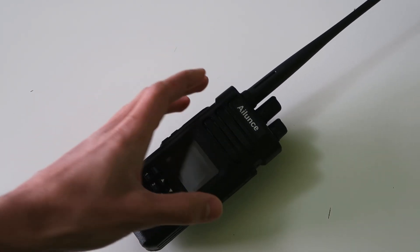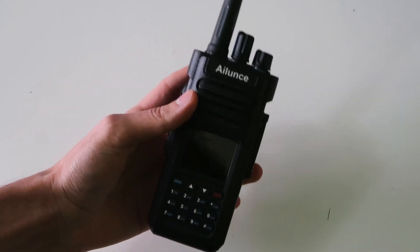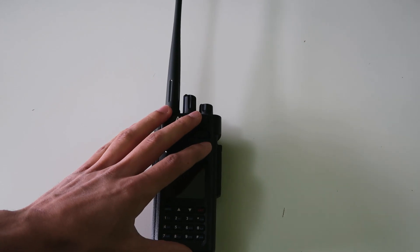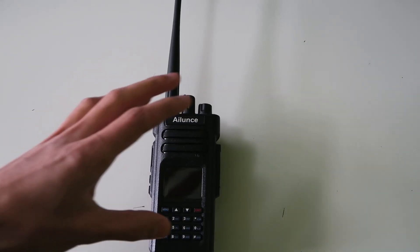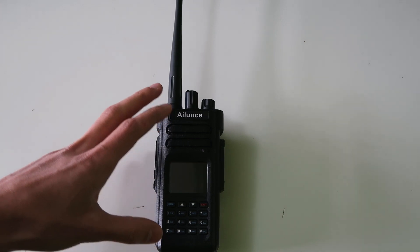In this video, I'm going to be showing you exactly how to program the iLincer HD1 from the front panel and give a demonstration of it in action. I was having a few issues with the original HD1 that iLincer sent me, and they were unable to reproduce these bugs themselves. So I sent the radio back to them, and they sent me a new one, and I'm pleased to report that it works very well now.